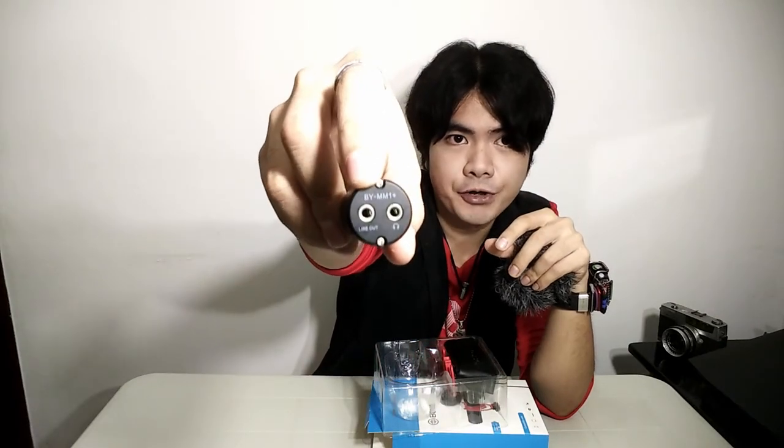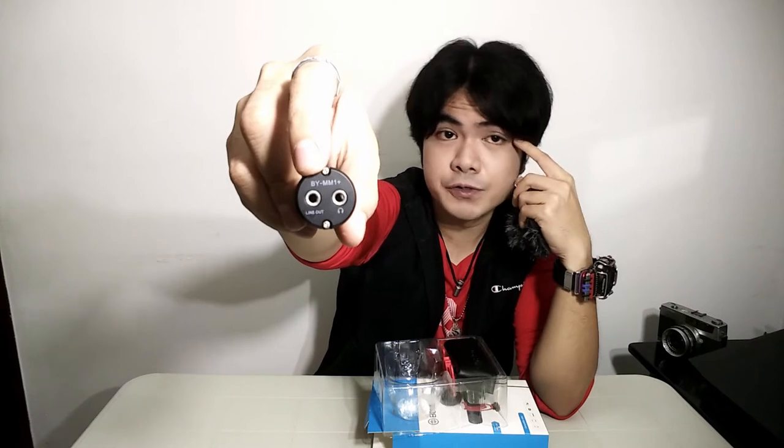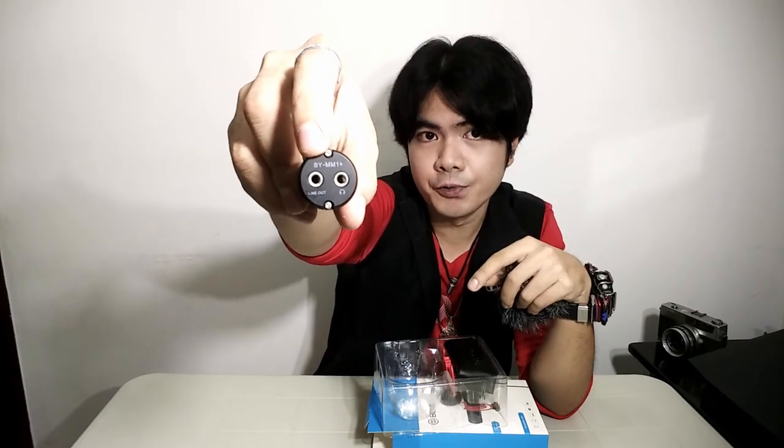The mic has some weight to it and a premium feel — it's made of metal, with a metal mesh on one end. Just like I said, it does have a separate external earphone jack in addition to the microphone jack, so that you can monitor your audio while recording your video using this mic.